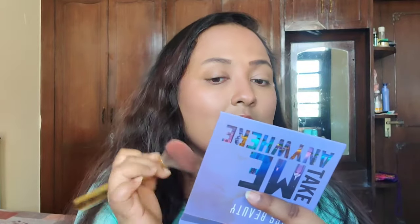The highlighter is definitely very popping — very very popping. Now we'll try the eyeshadows.